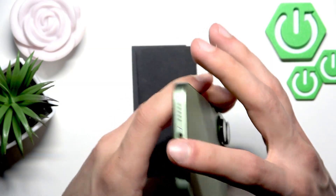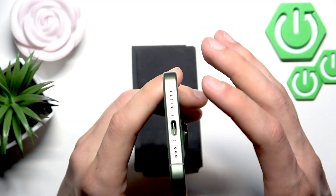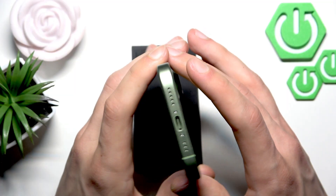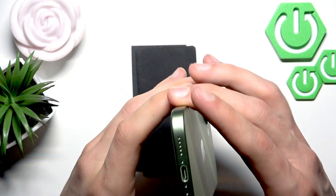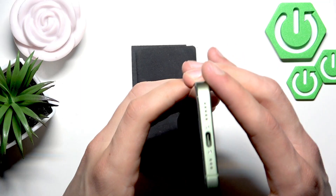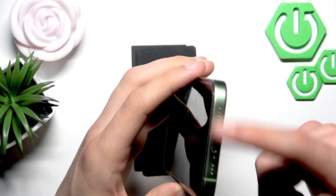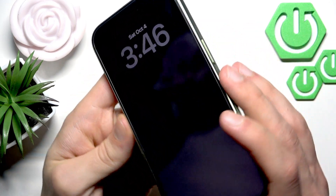If you can see some debris in your speaker, then use a soft brush to clean it carefully. Don't use any metallic tools and try not to use any harsh or too-solid tools that can damage your speaker, because that will only make things worse. Just try to brush your speakers carefully and then check if they work again.